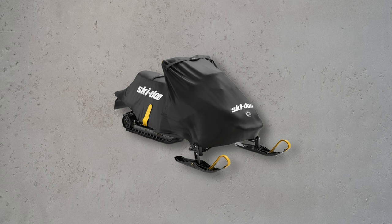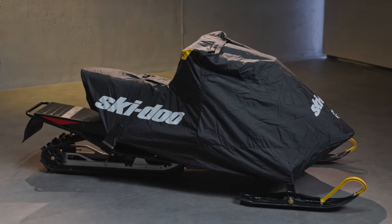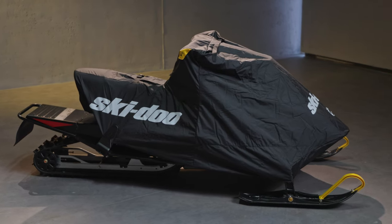Ski-Doo's cover for youth was made for an ultra-snug fit on youth-sized snowmobiles, ensuring maximum protection while maintaining that grown-up rider look and feel. This is a great solution to easily and effectively protect smaller vehicles.